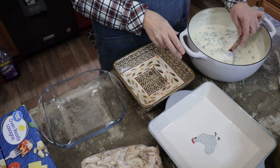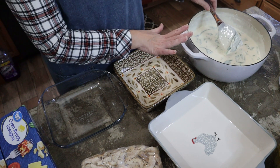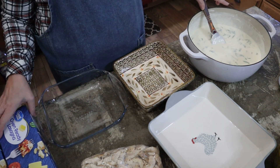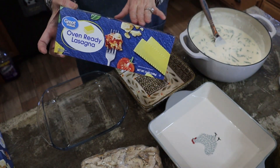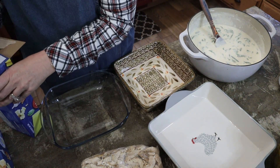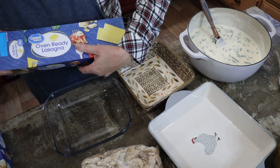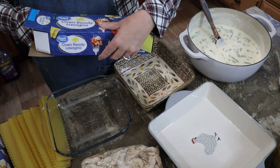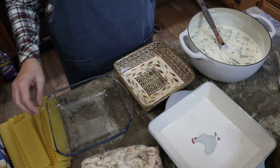Now, this is a loose sauce — it's not really thick. One reason is because it's piping hot, and as it cools off it will get thicker. But I also want it to be a little bit looser because I'm going to be using these oven-ready lasagna noodles that you don't have to boil. So it does need a little extra juiciness to get these cooked in the oven. I've not used these recently — I think when they first came out I did, but not any time recently.